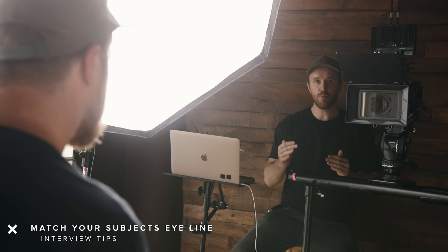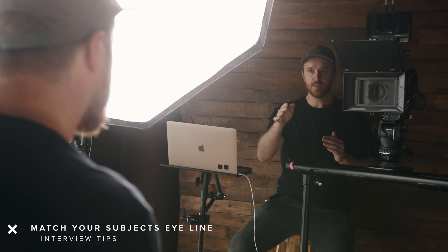When running an interview, I like to sit on the same height stool as my subject so we have the same eyeline. If I'm sitting too low the subject looks down; if I'm standing they look up — both are awkward. But when I match their height it gets conversational, the eyeline matches, and it looks like a natural way to have a conversation. It helps them relax into position.